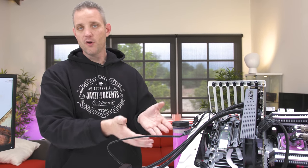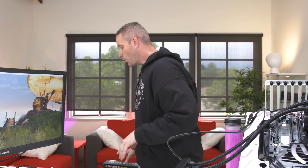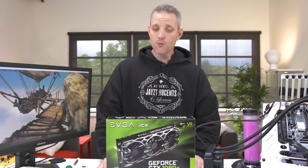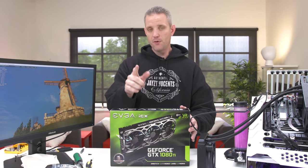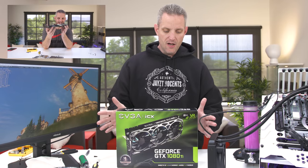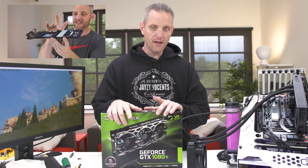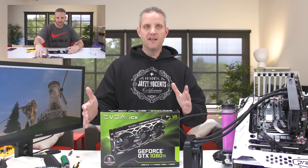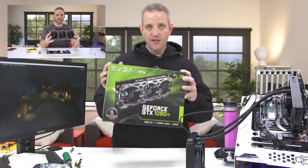Speaking of For The Win graphics cards, this is a 1080 FTW2 ICX card. If you want your very own, I'm giving away a GTX 1080 Ti For The Win 3 — EVGA's triple fan ICX solution. Make sure you subscribe to the channel, and in the description of the linked video you'll find all the information on how to enter and when the winner will be announced on Twitter and in a video.